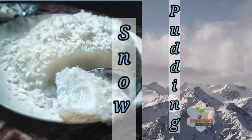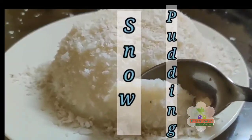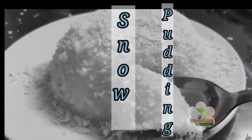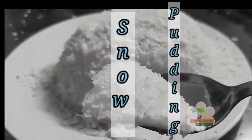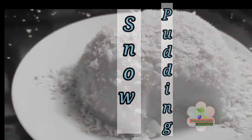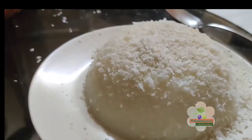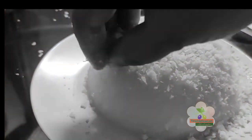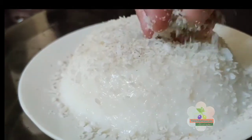Hello everyone! Welcome back to Tidbit Delica Series. I am very excited to have a snow pudding. A speciality is to add gelatin. It is a great option.